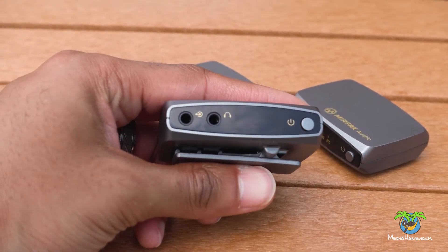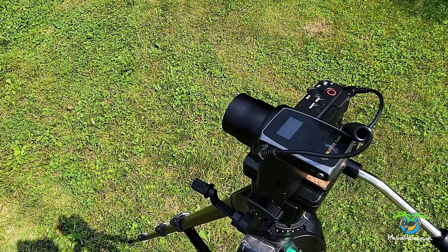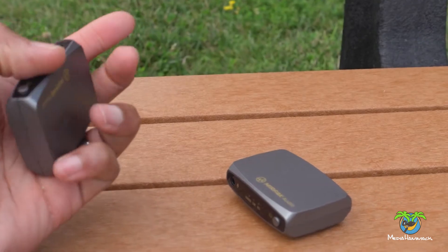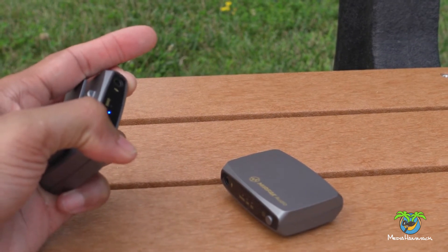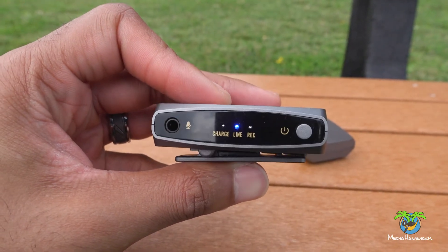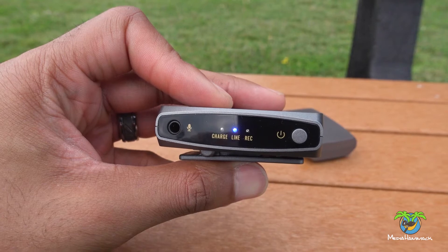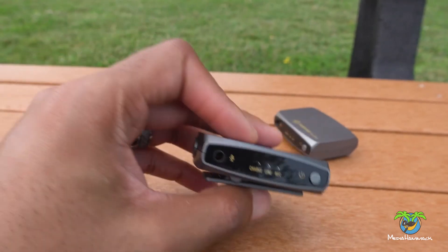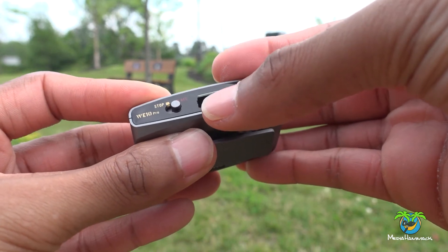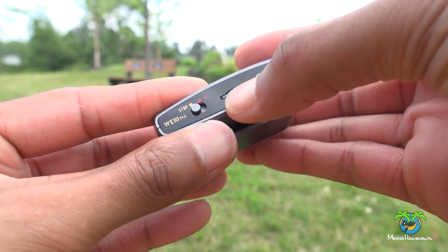On the other side of the unit you have a headphone out and an output that goes to your camera, and they also provide a cable that works for your cell phone. On the transmitter, one side has a microphone input — you can plug a microphone into it, and it does come with two microphones for each transmitter. There are indicator lights for charging, connection to the receiver, and recording status. On the other side there's a switch for stop and record, a micro SD card slot up to 32 gigabytes, and a USB charging port.